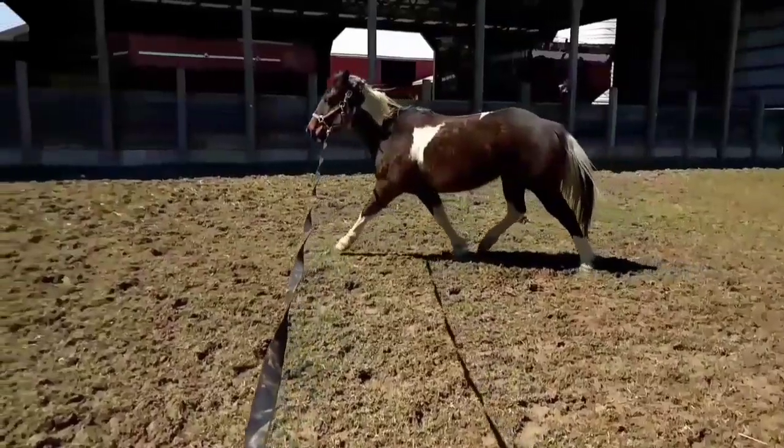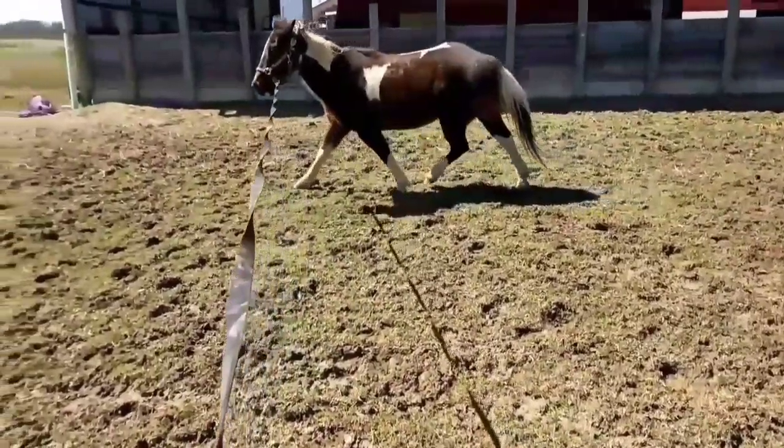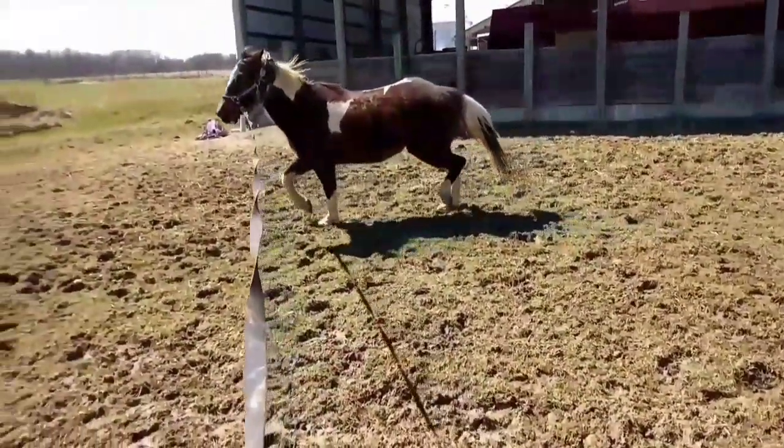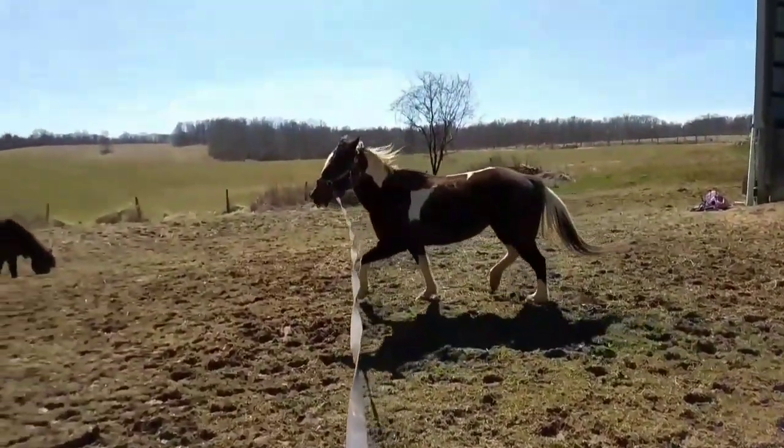I didn't know jack about it at the time I got her because I had just started riding, and yeah this video kind of makes me cringe a little bit.